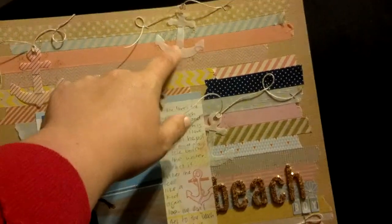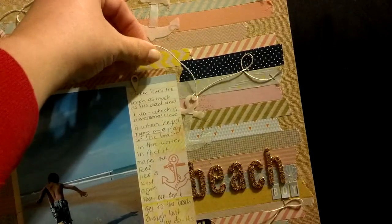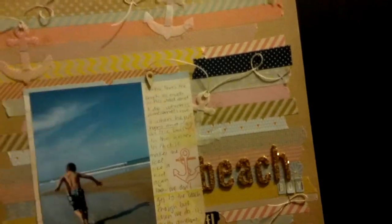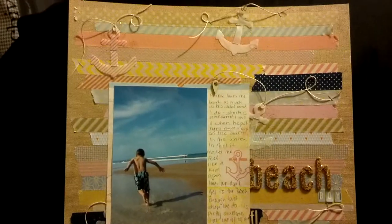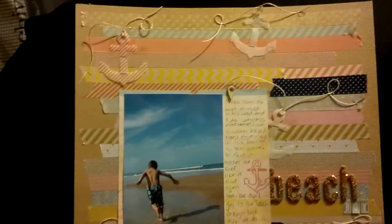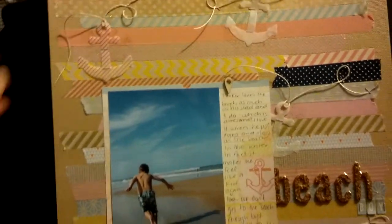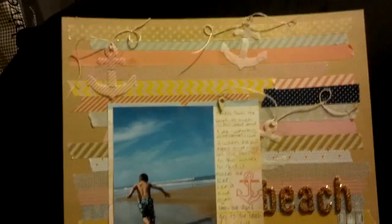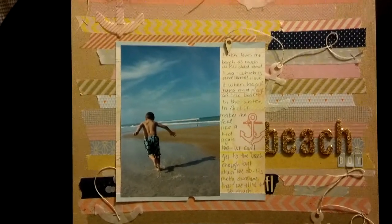This is a glassine bag and then this is just a random piece of scrap vellum that I had. I really like how that looks. I used my tiny attacher to attach it in a couple spots and then added some twine and used my tiny attacher to attach that as well. On a more formal layout it would bother me that the staples aren't gold, but this is kind of an informal layout so it doesn't really bother me to have two different metals on here.